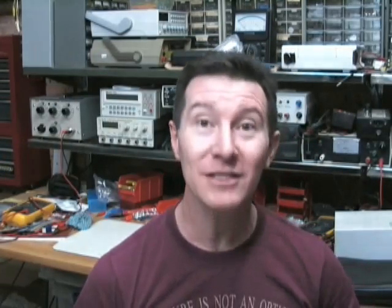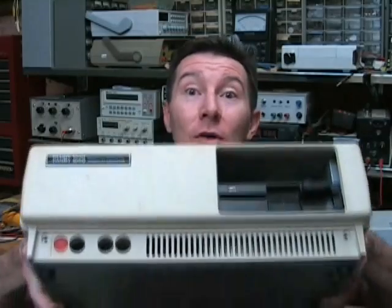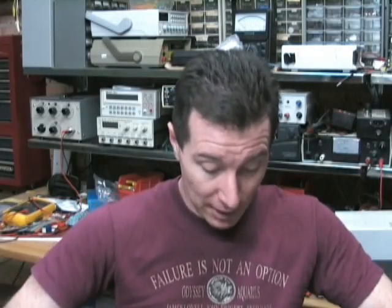Absolutely ancient. It's a 1984 vintage, I think. That's probably before a lot of you guys were even born. Cool bit of retro machinery here. This was my first real computer that I got — well, my first real one that did any useful work anyway. It's a classic. It's the original Tandy 1000.